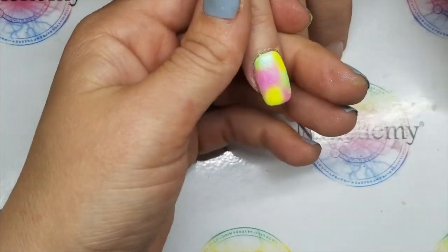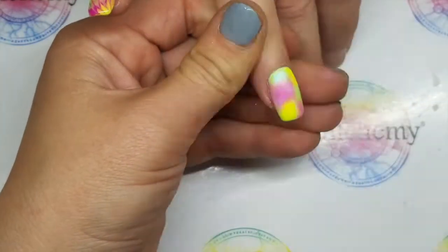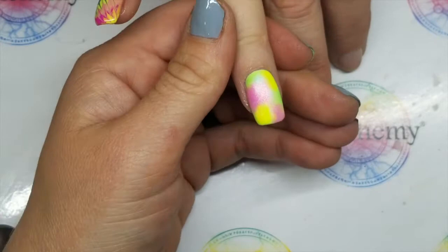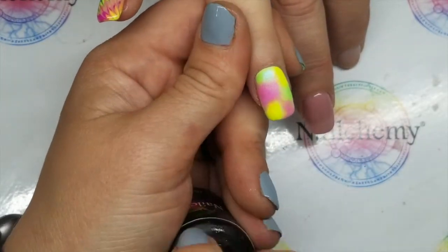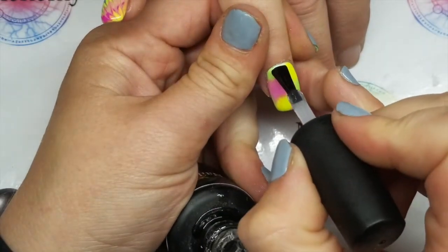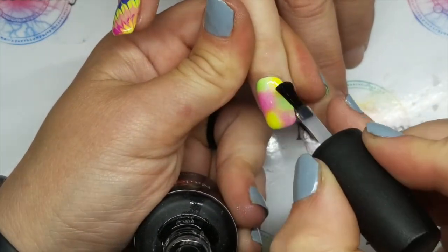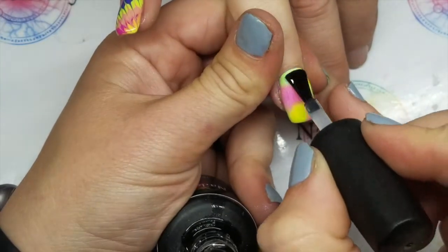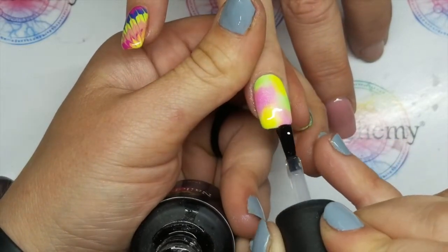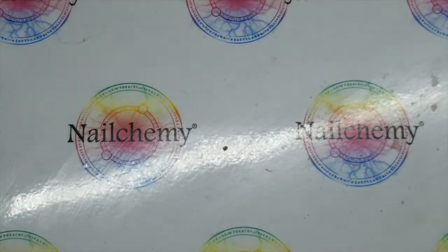Right, so I'm just going to very loosely dust over this nail just to get rid of any excess, because otherwise it'll end up in your top coat which we don't want. However, if you're anything like me I always have two top coats — one that I keep away from any pigments, glitters and flakes, and then I do have a designated top coat for anything that is more than likely going to end up stuck on your brush. Right, seal all of that in. Make sure you're capping the end and your sidewalls — the whole lot. When you're happy that it's sealed, that can go into the lamp for a full cure.